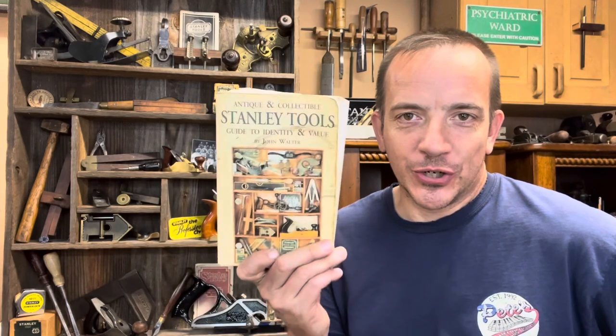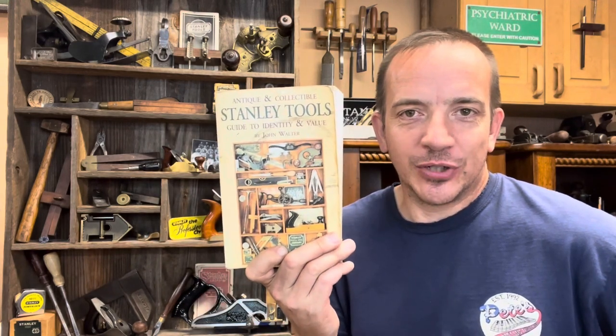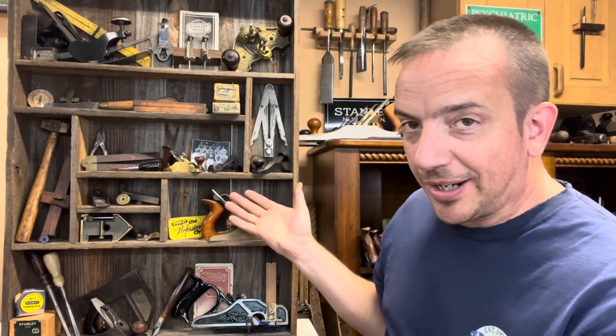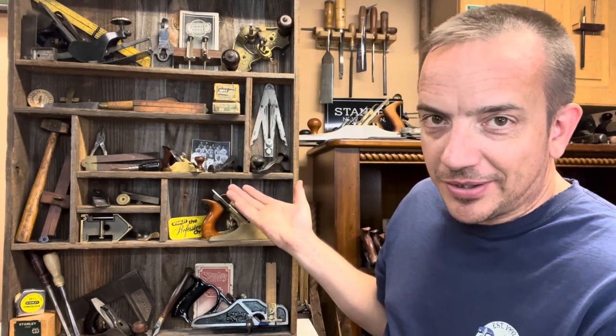Hey, I am so glad that you are here because I want to challenge you to make your version of the front cover of John Walter's Stanley book. You can think of this as a challenge, a contest, or a way to show off your tools. You can see my example right here — this one's not going to be entered in the contest, but I made it specifically for this video just to give one example.